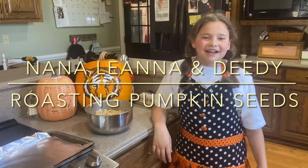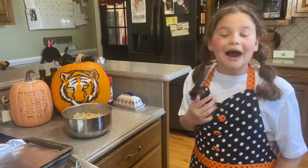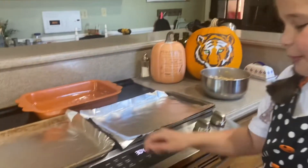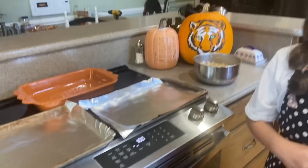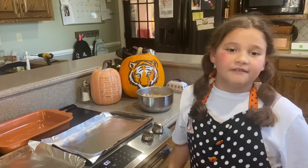Hi guys, welcome back to Natalie Hanna Vlogs. Today I love pumpkin seeds so much I'm going to show you how to make them. First you preheat the oven to 350, then you spread them out on the pans and bake them for 45 minutes.